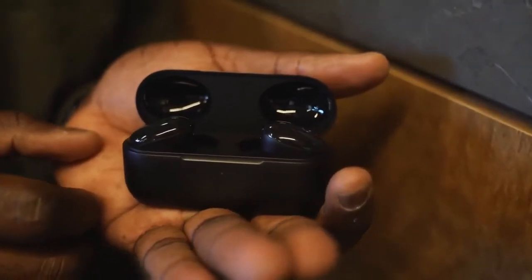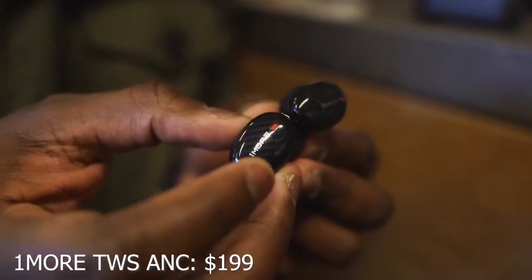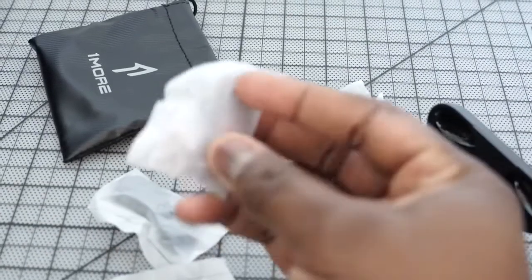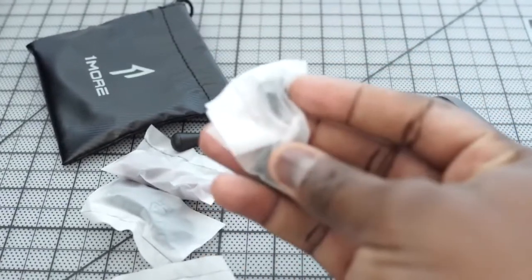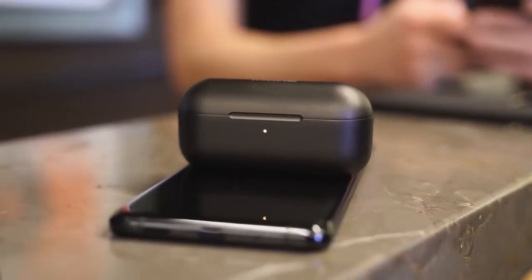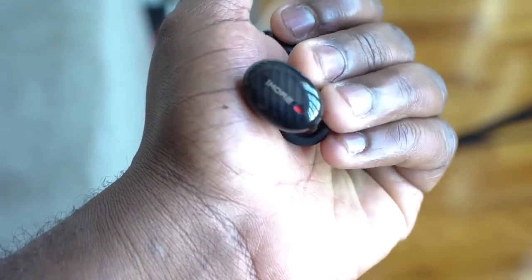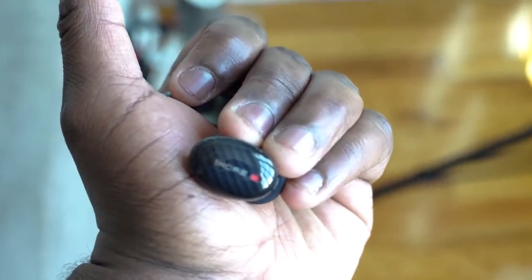Last but not least are the 1More True Wireless ANC. These have active noise cancellation, and 1More really excels in audio. They come with different ear tips and winglets for a secure fit. The case supports both wireless charging and USB Type-C. You're looking at roughly 40 hours total with the case and about six hours of listening time on the earbuds alone. Audio quality is really good — highs, mids, and lows all come out well. The mids and highs don't push out as much as I'd like, but it has a really warm, welcoming sound.